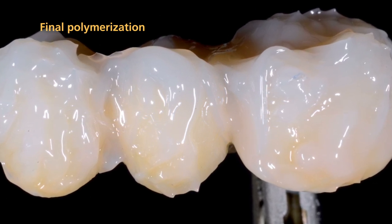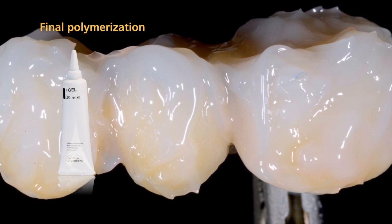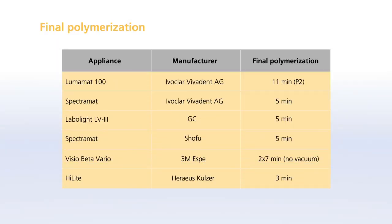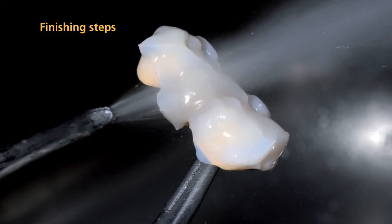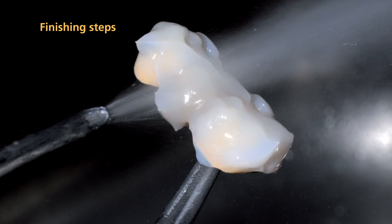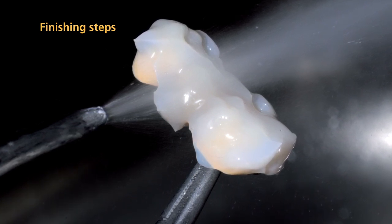Before you conduct the final polymerization step in the Lumamat light furnace, apply SR-Gel to the NEXCO surface. Make sure that all areas are covered and the layer is not too thick. Please observe the polymerization parameters specified in the SR-NEXCO instructions for use. After you have completed the polymerization procedure, completely remove SR-Gel from the restoration using running water or a steamer.